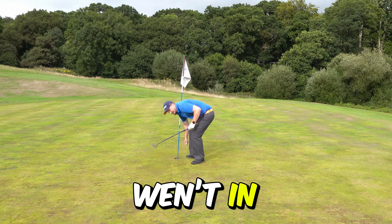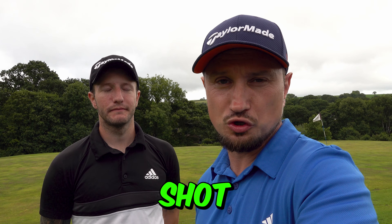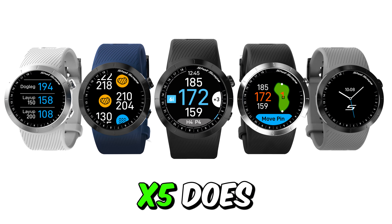Running through the Shot Scope G5's features — they're pretty few and far between. Both watches have front, middle, and back of the green, both have hazards and lay-up options, and the G5 has a scorecard — as does the S70. Those are the basic features of the G5, and that's all you really need. It gives you the basic information with ease of use. If you already know your yardages, you might not want tracking — the G5 doesn't do shot tracking.